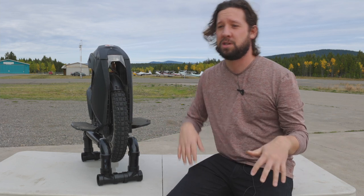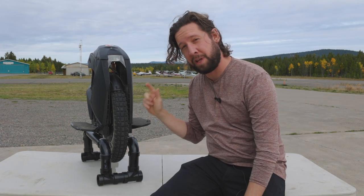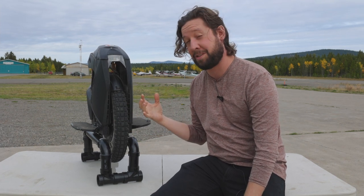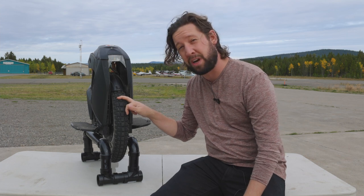I bought this tire from EVs in Vancouver, BC. They're a great store. I don't know how many they keep in stock at all times, but I know they usually have some — so reach out to them. Use my coupon code 'landocycle' to get yourself a discount, and they can also install the tire for you if you're local.